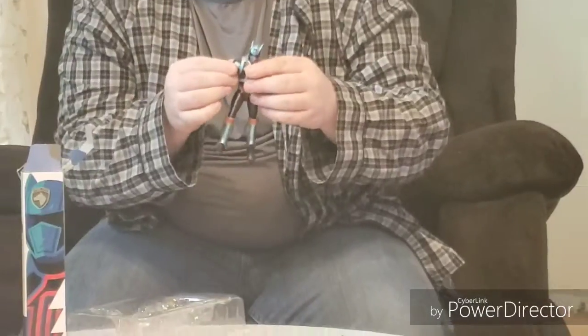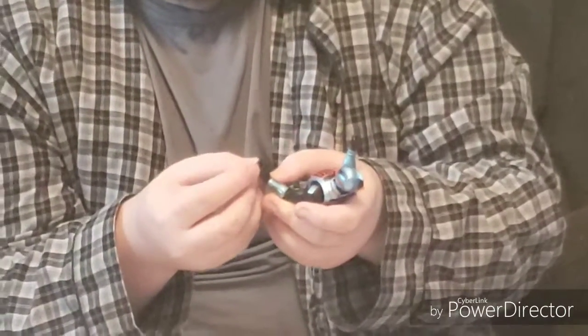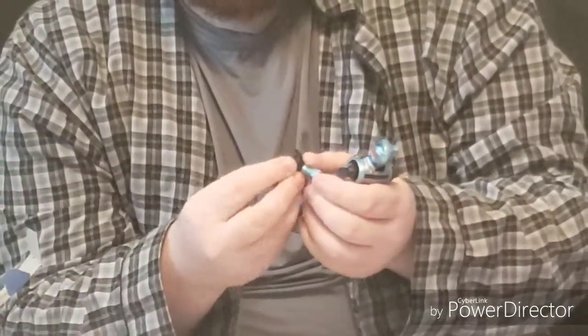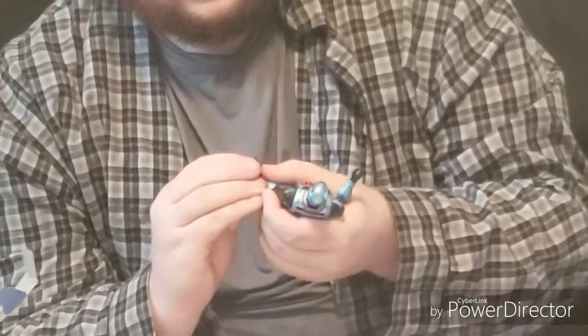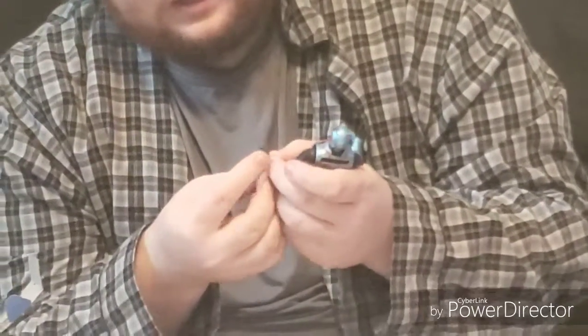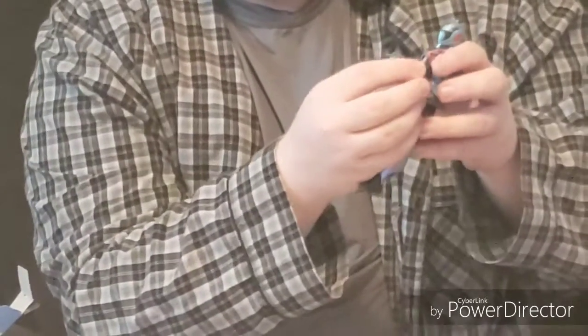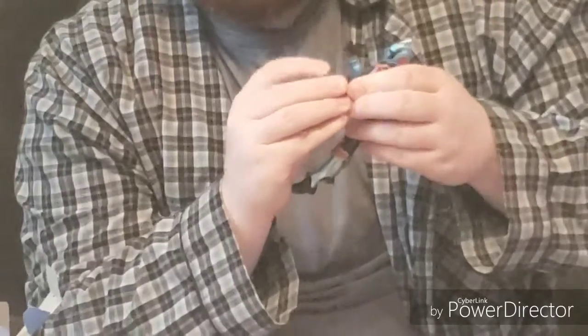And finally, Kruger himself — the Shadow Ranger. He comes with a sword-holding hand. Do you think him being the Shadow Ranger and his name being Kruger was a reference to Nightmare on Elm Street? Probably not. His other hand is meant to be holding his morpher.